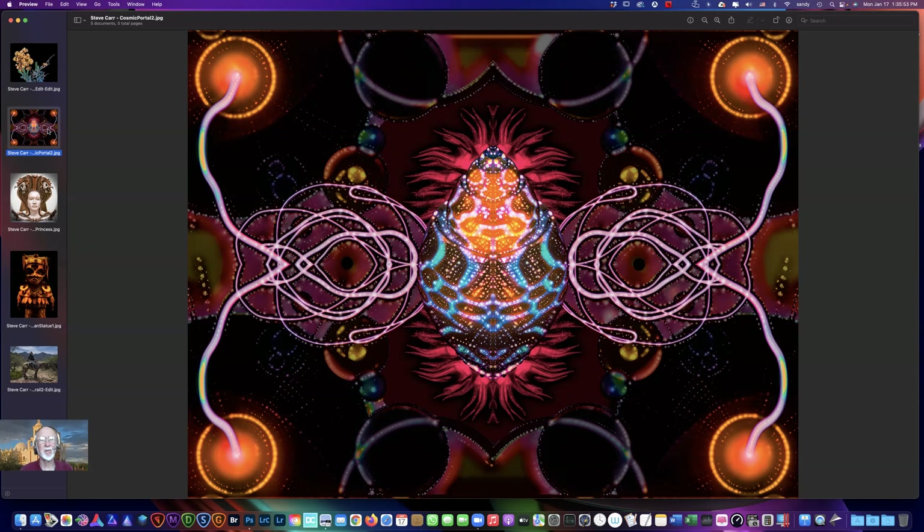I applied a lens flare in Photoshop to each of those circles. Like we were saying, with all these fun little boxes we have these tools — it's like being five years old and getting a box of crayons. Although I think if I'd done this when I was five, I probably would have been sent to the school psychologist. This is normal for me, so it's okay.